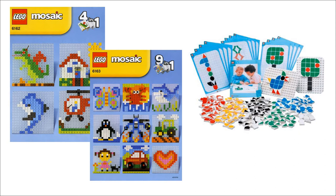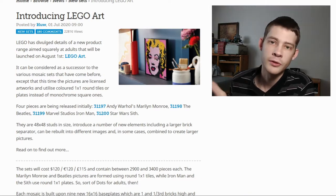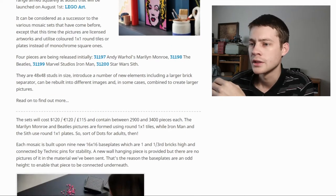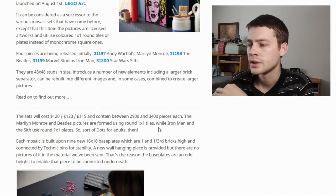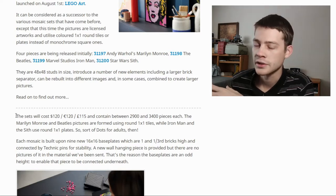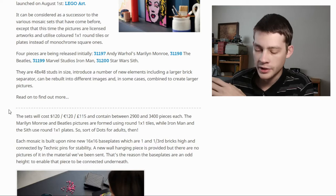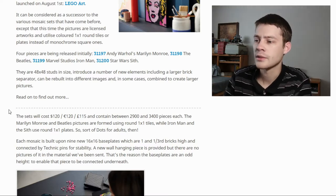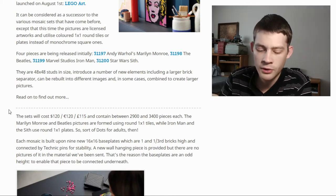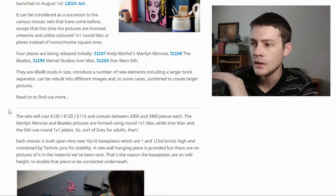This is a set aimed at adult fans of Lego, or maybe even new fans to the market. Some more numbers: the piece count looks like it will be between 2,900 pieces on the lowest one and 3,400 pieces on the highest one. Pricing is $120 per set, which does seem a little high. But with about 2,900 pieces, that works out to about four cents a piece, and a pretty standard benchmark for Lego pricing is 10 cents a piece, so that does seem fair.